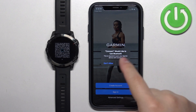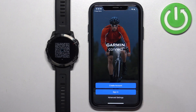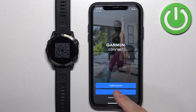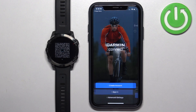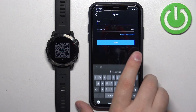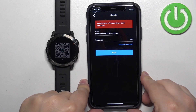In the app, once you see the pop-up about Bluetooth, tap on OK. Now you need to log in to a Garmin Connect account. If you don't have an account, tap on the Create Account button to make a new one. I already have one so I'm going to tap on Sign In, check the box, tap on Next, then enter your email and password and tap on Next.